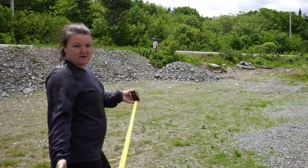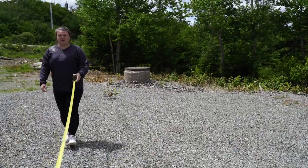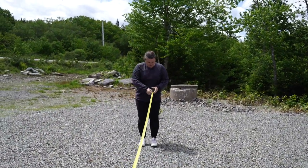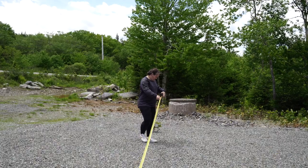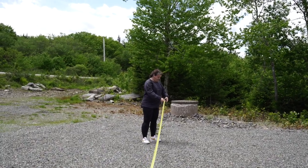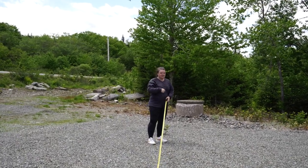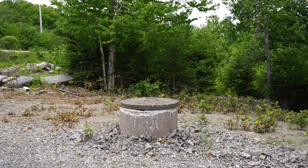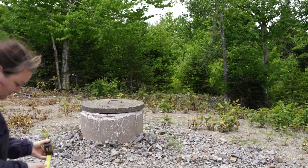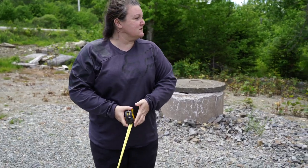Alice and I are going to measure this pad real quick. I'm curious to see if this is where they planned for the building — they obviously had plans since they came and put down crush for a pad. I'm guessing it's big enough to put the building on, but it may not be the location we really want. It's definitely big enough — that's 24 feet — and then another six or seven feet beyond that, so it's 30 feet. We'll put it right here.